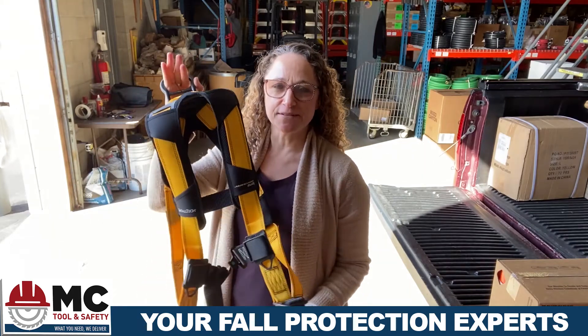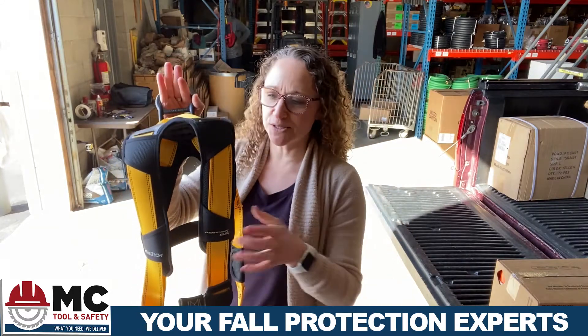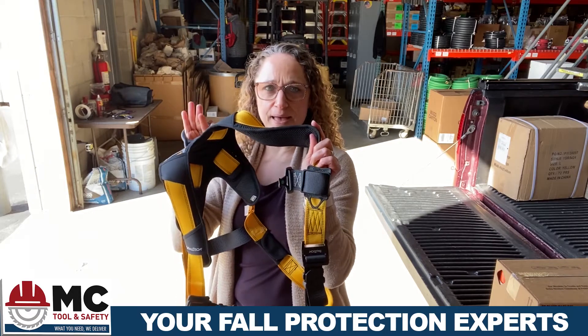Hi everybody, it's Erica with MC Tool and Safety. Just talking a little bit about our Journeyman harness that's on special for the month of March. It's a high quality, made in the USA harness. It's got really great padding.